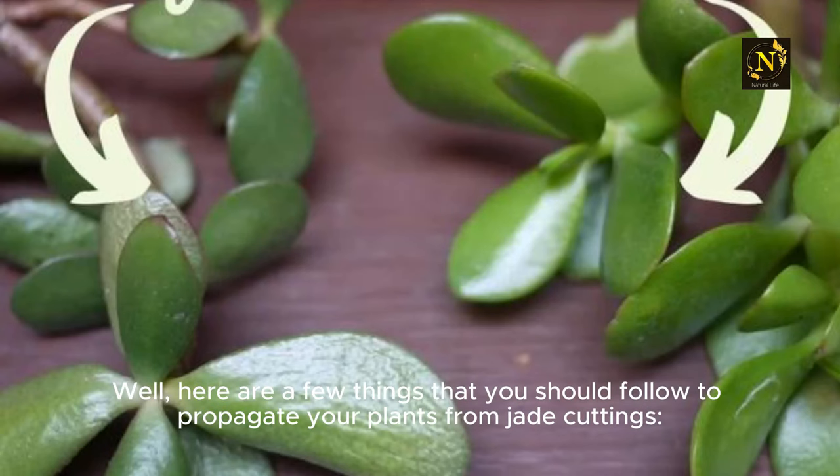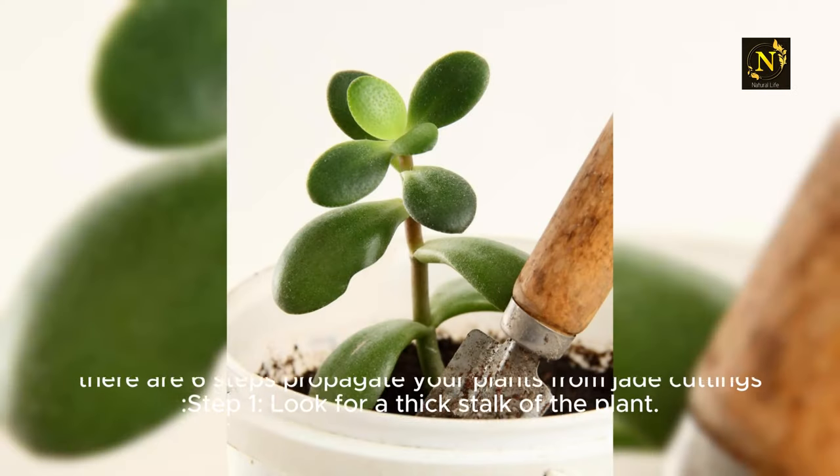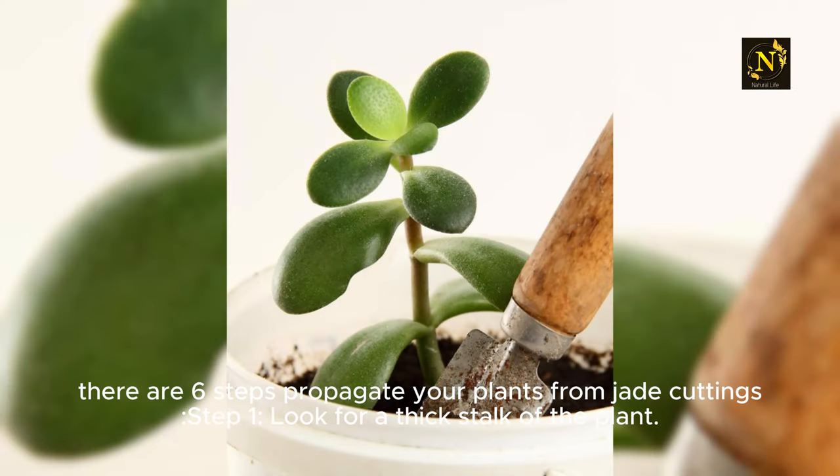Here are a few things that you should follow to propagate your plants from jade cuttings. There are six steps to propagate your plants from jade cuttings.